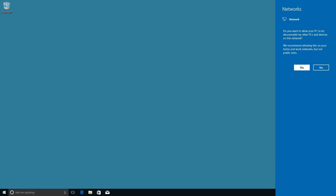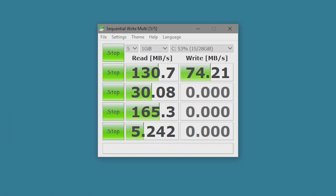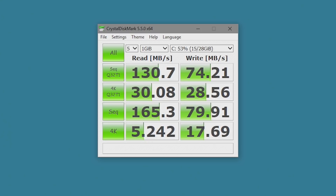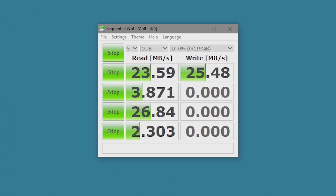Once it's all set up we'll jump straight into the benchmarks. The first thing I'm going to do is test the onboard storage with Crystal Disk. We come back with a read speed of 130 megabytes per second and a write speed of 74 megabytes per second. I also tested the SD card slot - on a 90 megabyte per second read/write card, I achieved speeds of 23 MB/s read and 25 MB/s write, which is probably due to them using a USB 2 chipset instead of USB 3.